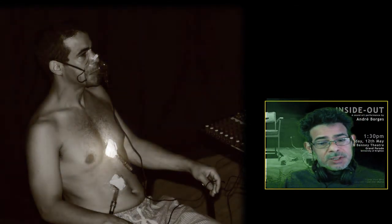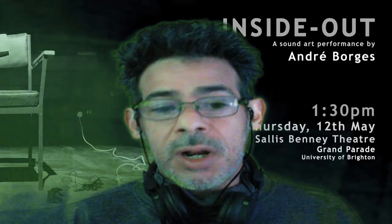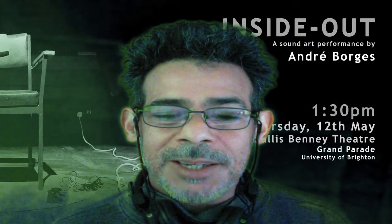Once you find it, you tape it very tight to your skin and you have your heartbeat very loud in the speakers. That's it guys, see you next time, bye bye.